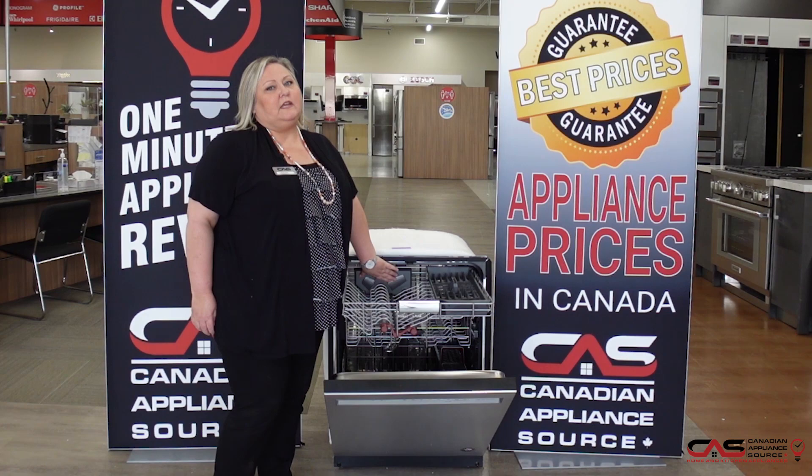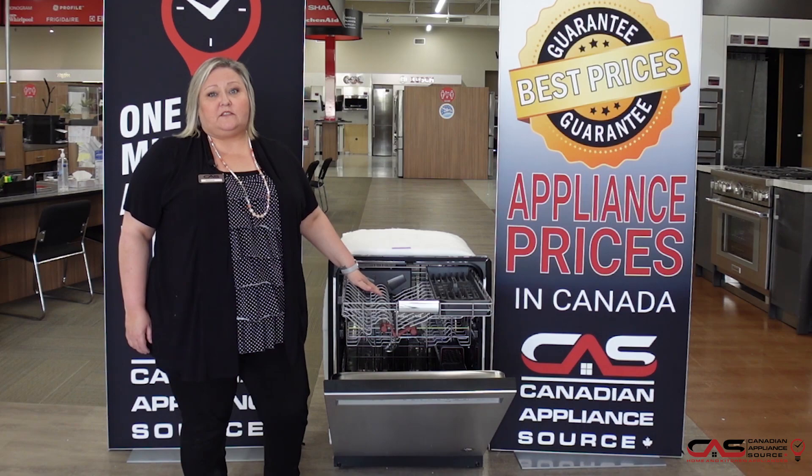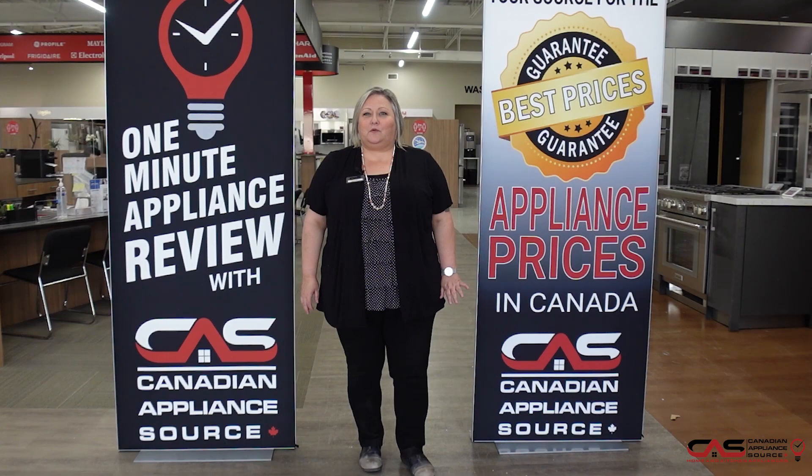Full stainless steel interior comes with a third rack as well. This rack is actually pretty unique in the industry where you can actually load glasses and mugs, which will free up space on your next level drawer and really give you an overall better clean.